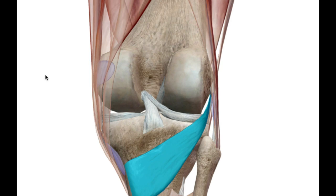We're stripping the posterior muscles — the superficial posterior muscles, the gastrocnemius and the soleus. Now we're looking at the deep group, the posterior flexor group, which is comprised of four muscles. Three of these muscles are plantar flexor muscles, and the other one is the popliteus.